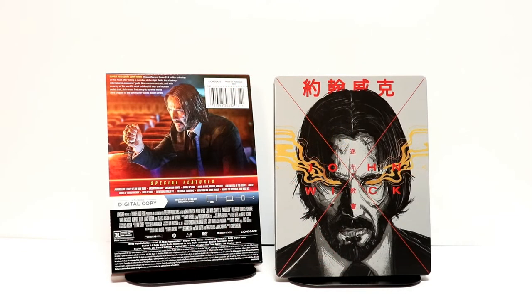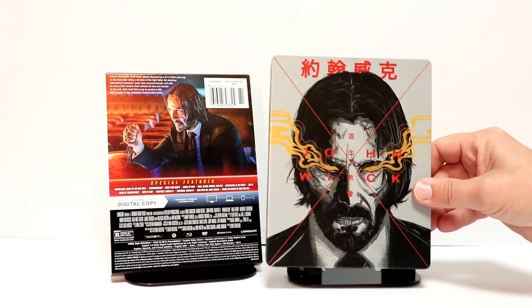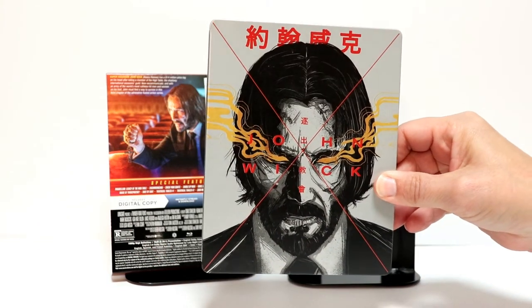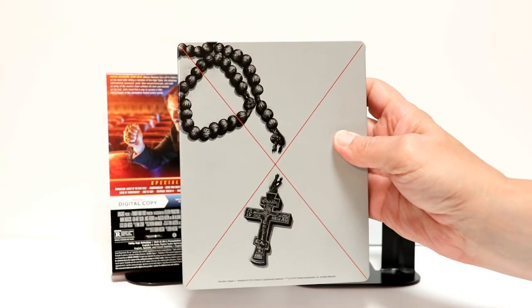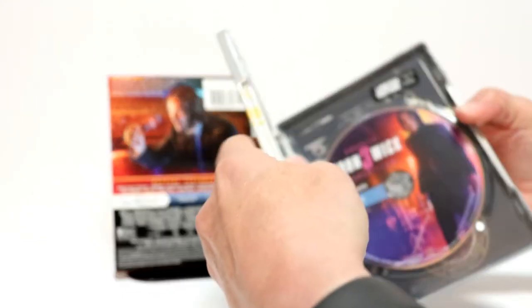I've got the wrapper off of it and the j-card removed. I really like the way that this image looks here on the front — some very nice details. And here is the spine, and here's the back. So overall a very nice steelbook, and here's the inside.